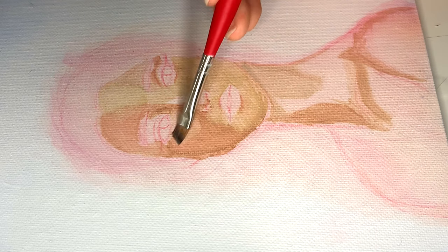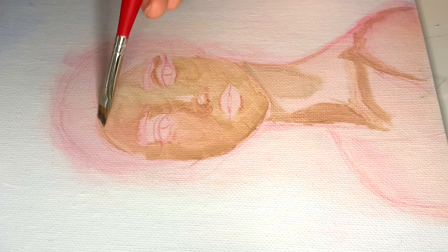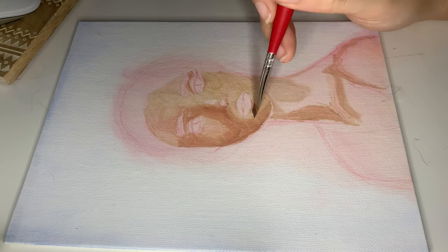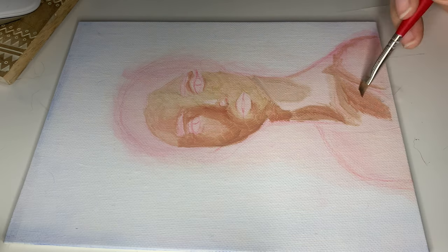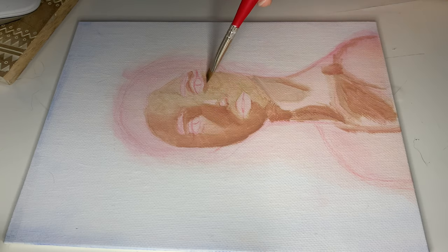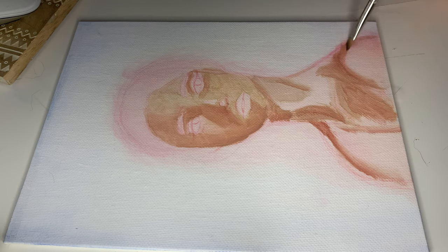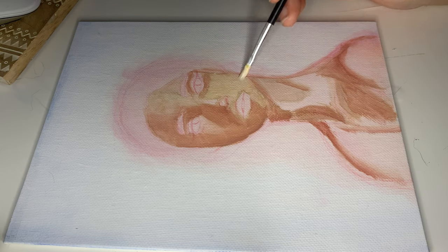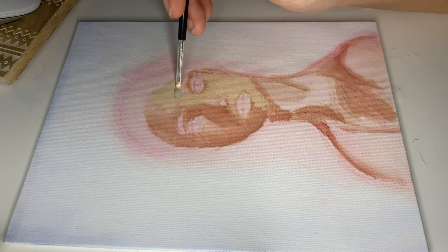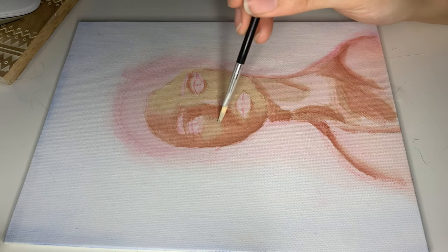Usually whenever I try painting, I mix my colors beforehand so it's easier to apply to the surface and you don't have to keep adjusting colors and hues back and forth. But this time I tried experimenting with just getting the color and applying it as fast as possible, and that didn't really work out.